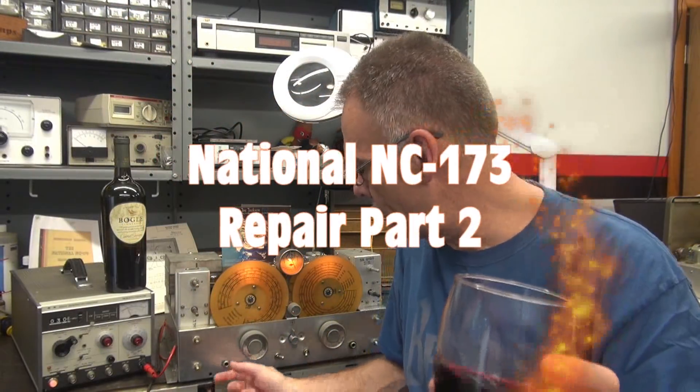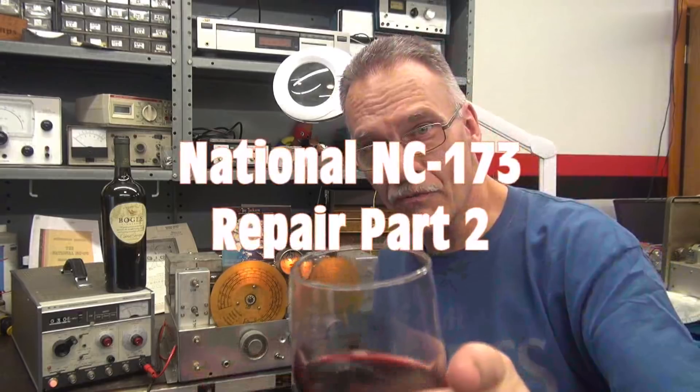Hey, Terry here, D-Lab. I've got some more information to boggle your mind on the NC-173 receiver. This is part two. It's operating, but before I go any further, I want to do some testing to make sure it's worth the efforts. Here we go.